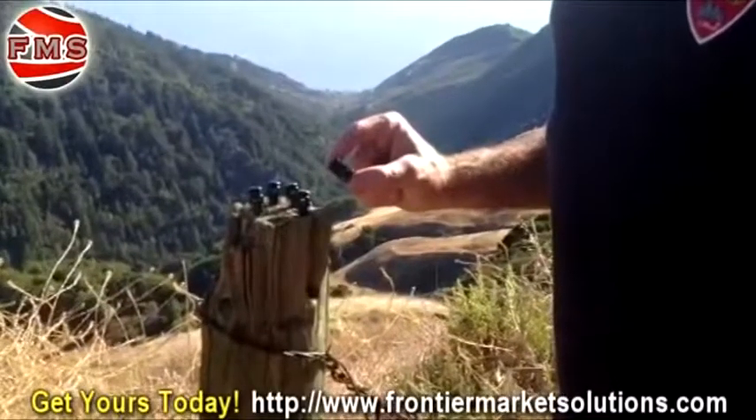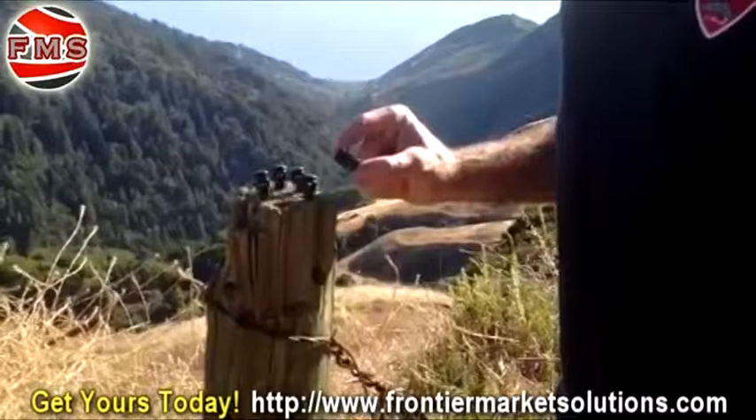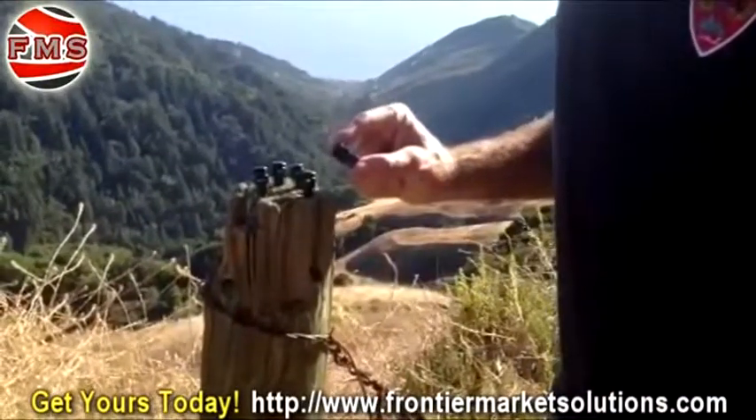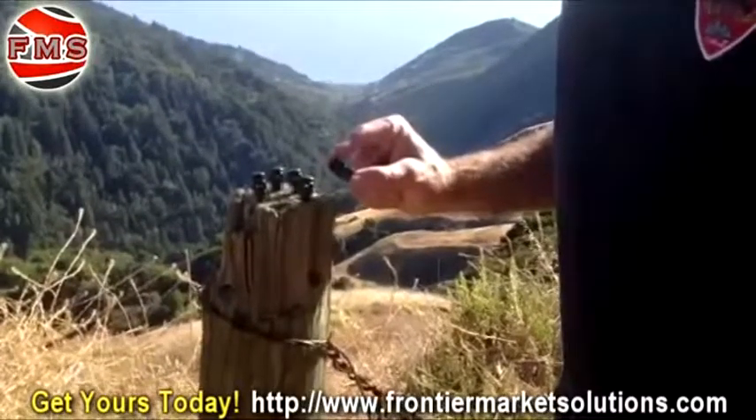Here's another great product from Frontier Market Solutions — their Toaster Eclipse Cord Locks. What's pretty awesome about this is it has two holes on either side, so you're able to thread a piece of small webbing or cord through that to actually secure the cord lock down to something else.